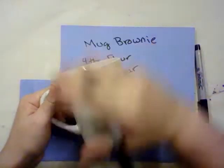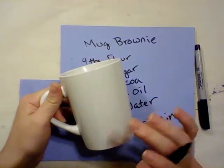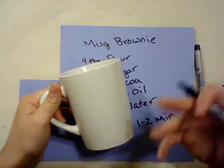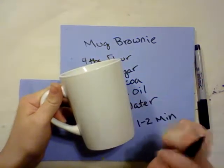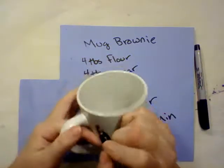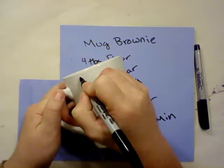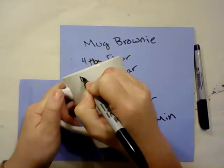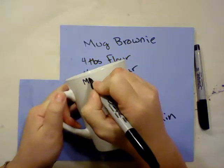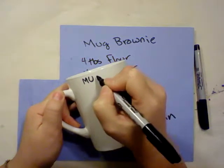First thing you're going to want to do is wipe it down with a baby wipe or an alcohol swab — something to get off any oil or anything that might have been left on there from the packing and shipping. You're going to want to use a mug that is cheap. The cheapest mug you can find the better, because the idea behind this is that we're going to write on it with Sharpie.